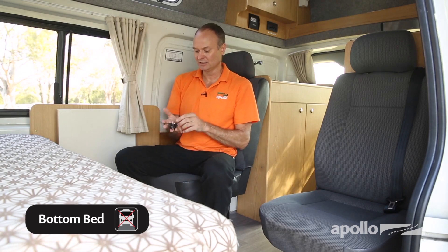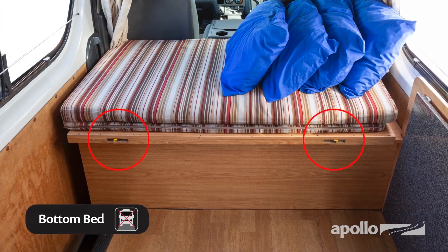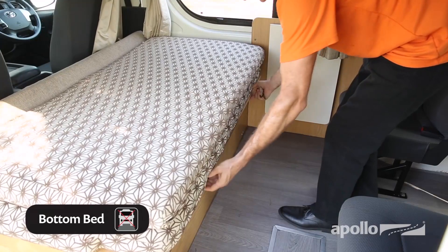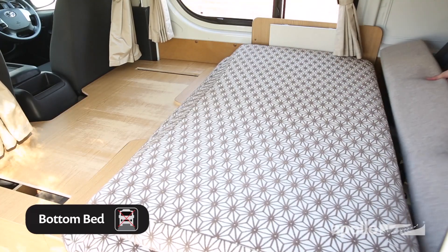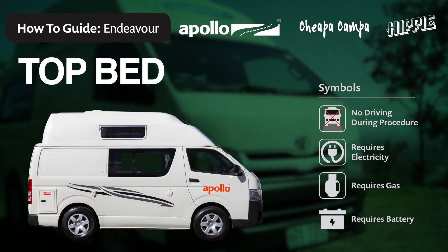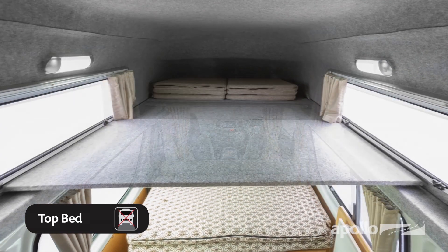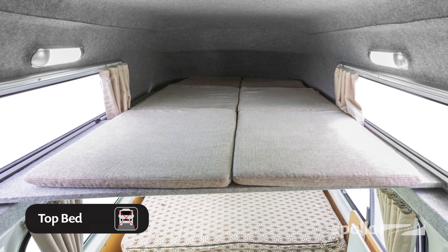Time for bed. I'm going to show you how to put the bottom bed together — it's quite simple. Some beds will be operated with a key and a latch, others will be unlocked with a pair of levers. This one has a lock, so I'm going to undo it with the key. Pull the bedboards towards you until the rest is on the seats. Add the extra piece of bedboard on the seats and arrange the cushions to form the mattress. Making the top bed could not be easier — simply pull the bedboards towards you and lay them flat, then unfold the cushions and arrange to form your mattress.